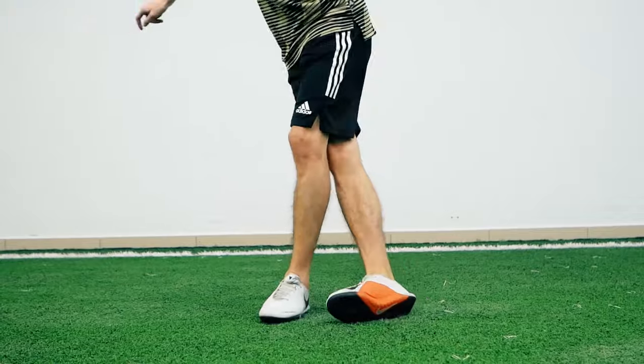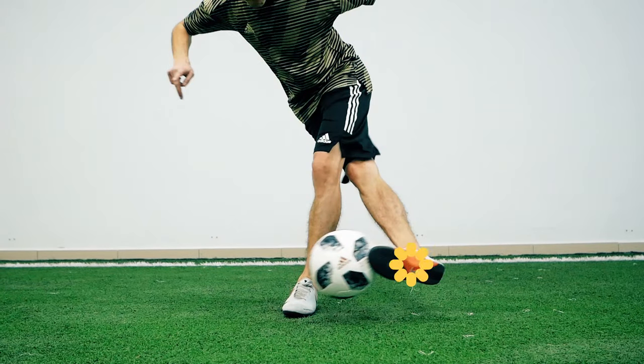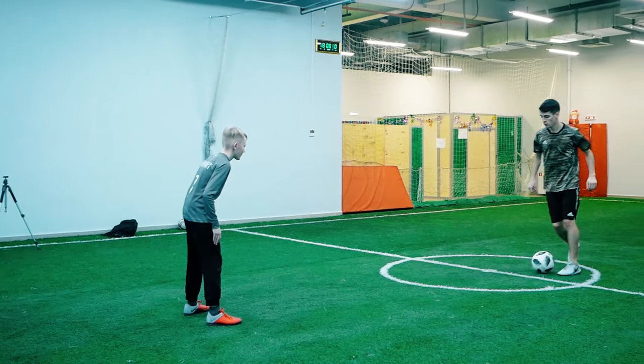And to make the ball bounce off the toes, so that we could get rid of the opponent, in the final phase of the move, we want to stretch the foot as strong as possible. Let's try!